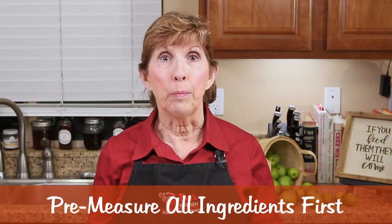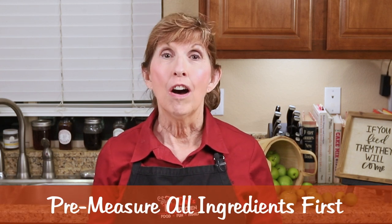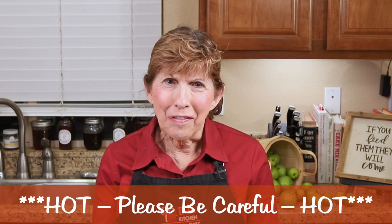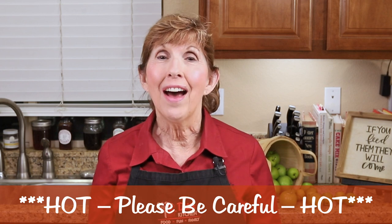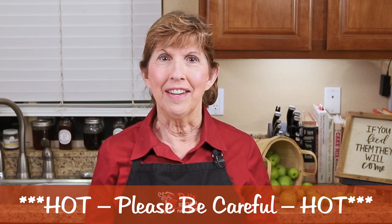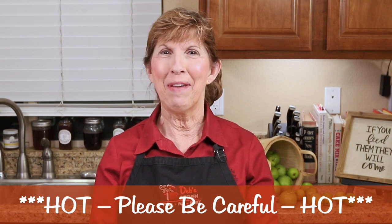Before I begin, I make sure that all of my ingredients are pre-measured and ready to add. Also, when cooking sugar or making caramel, be careful. This stuff is really hot and sticky and can cause serious burns if you get it on your skin. Okay, let's make this.